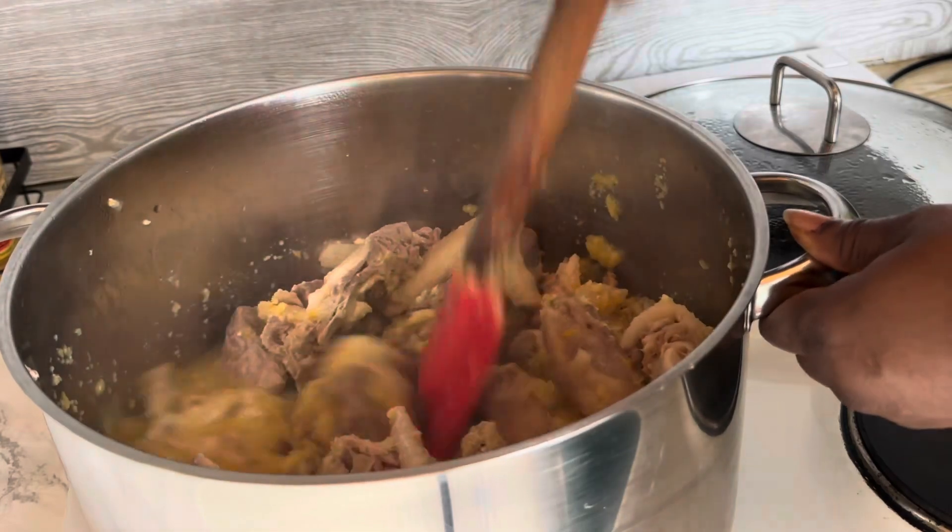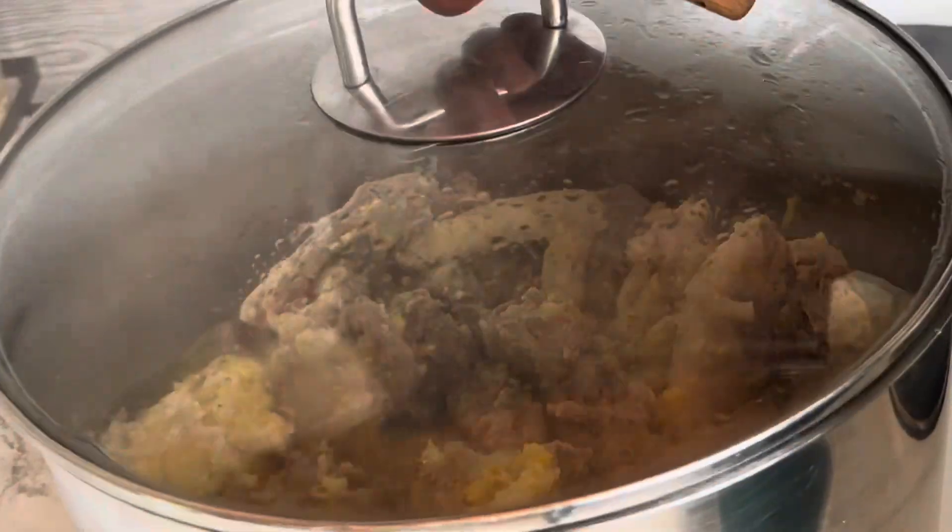If you are making peanut soup or chicken soup, you need to take your time so that you enjoy it.